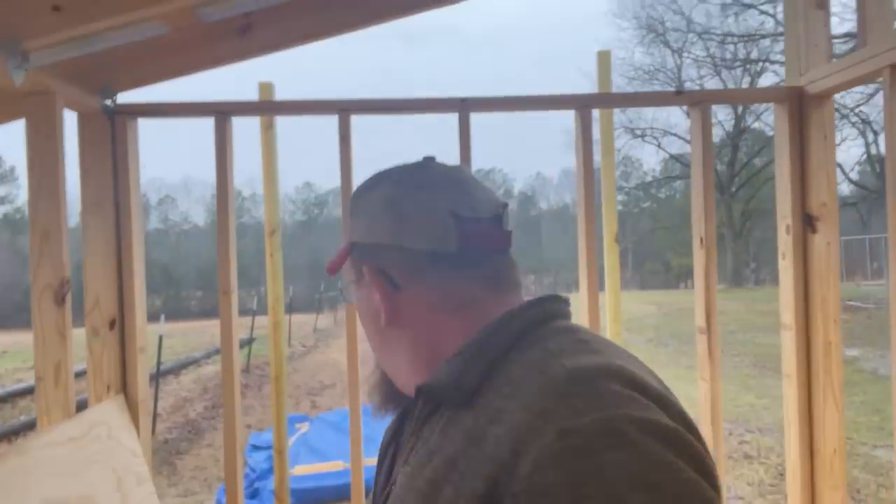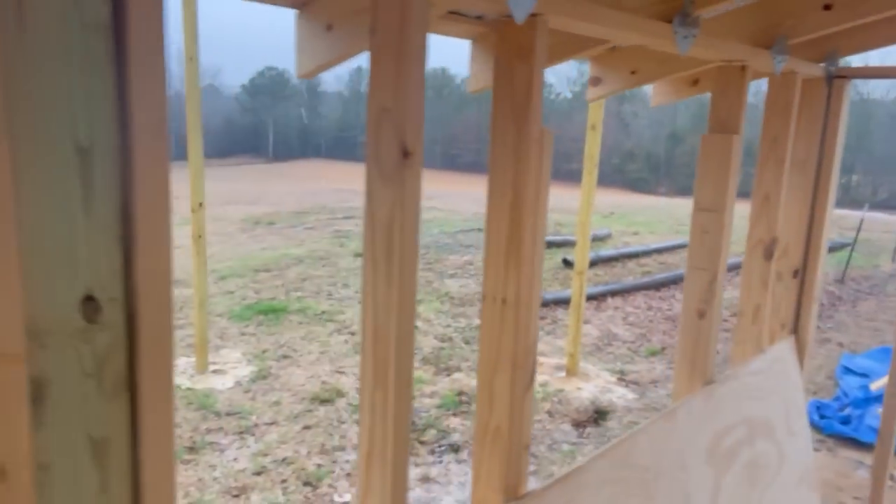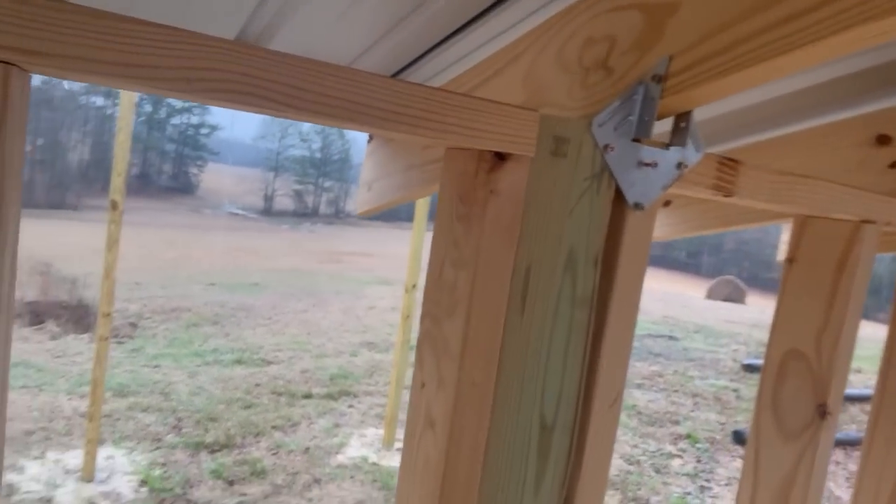Sorry about the audio, guys. I should have mic'd up. It's raining and I'm standing right underneath a tin roof, so I'll talk loud and hopefully in the editing room I can make it so it's not too annoying. Otherwise, call it an ASMR moment — just listen to the rain.